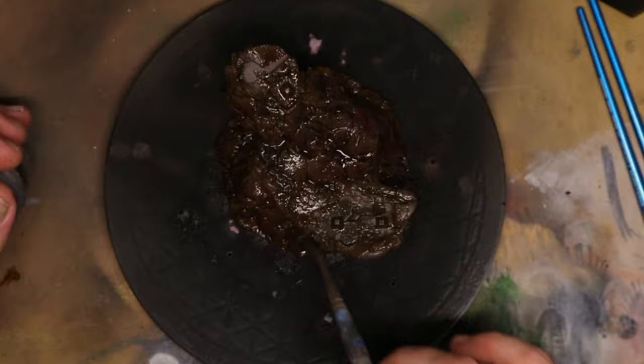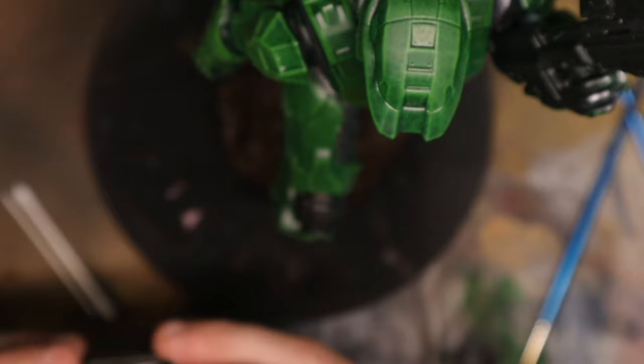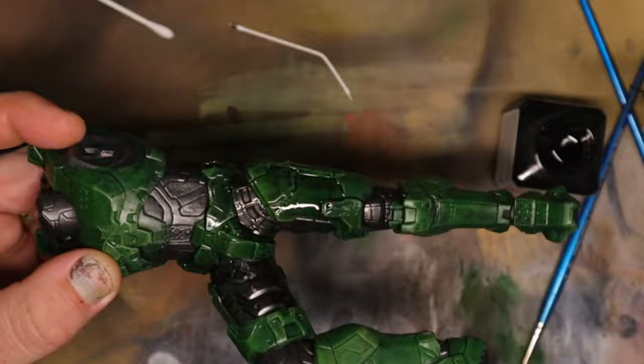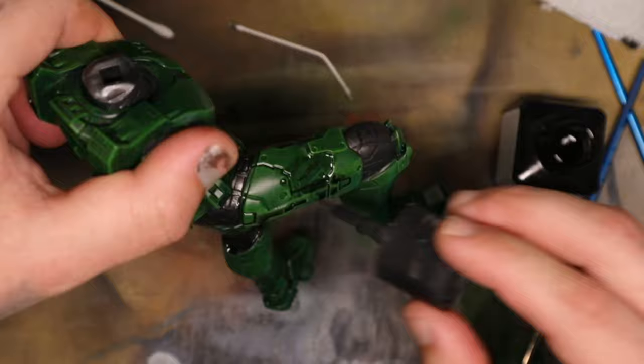Whilst that dries, I'm going to come back to Master Chief and add a panel line wash from Tamiya. This is not a normal wash — I'm pretty sure it's an enamel-based paint; you can also make this from oils and a thinner for the same effect. You put it on, it pulls and runs through all the recesses, then you wipe off all the excess. Whilst it's dried you can come back later and use a bit of thinners to wipe off even more if needed.